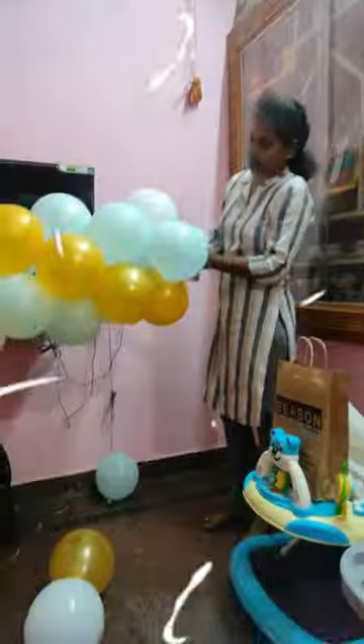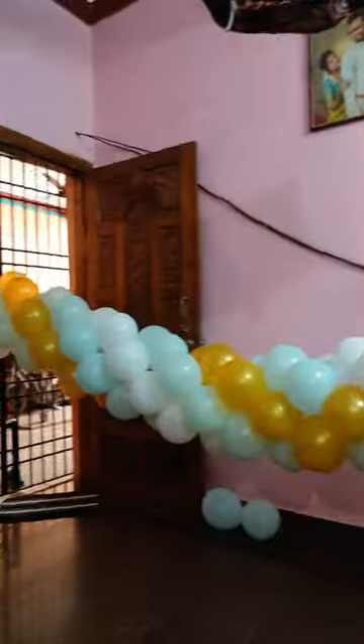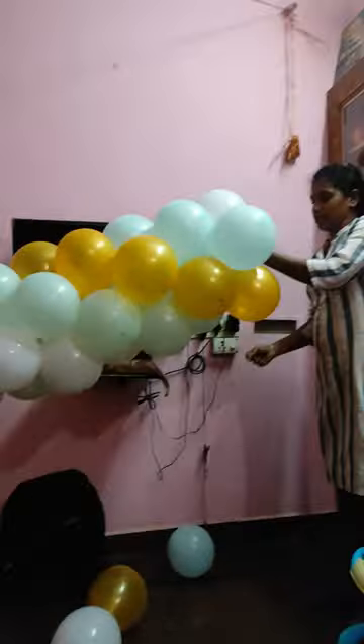If you look at the background, we are going to fix the golden color curtain so the letters are easy to catch. We are going to fix the happy birthday letters.